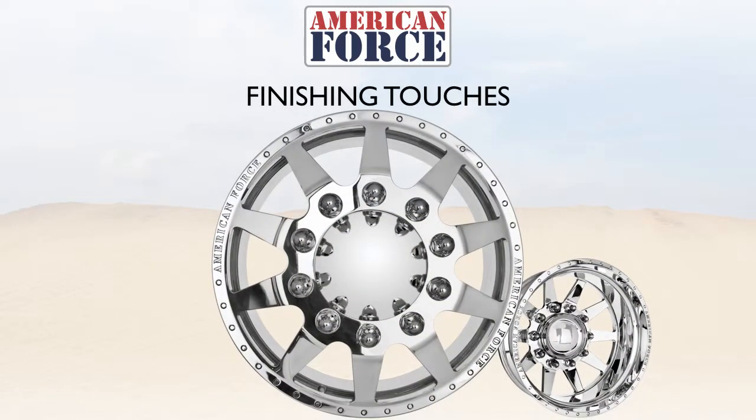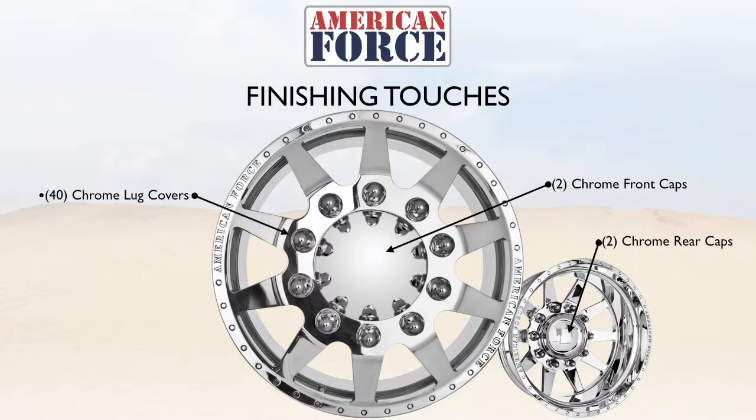The finishing touches on our wheels feature 2 chrome front caps, 2 chrome rear center caps, along with 40 lug covers. Powder coating is available, and like all American Force products, they feature a lifetime warranty.